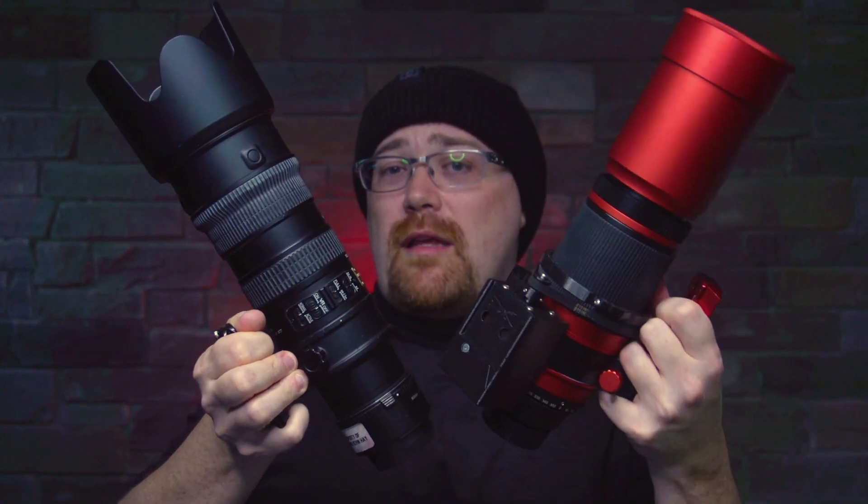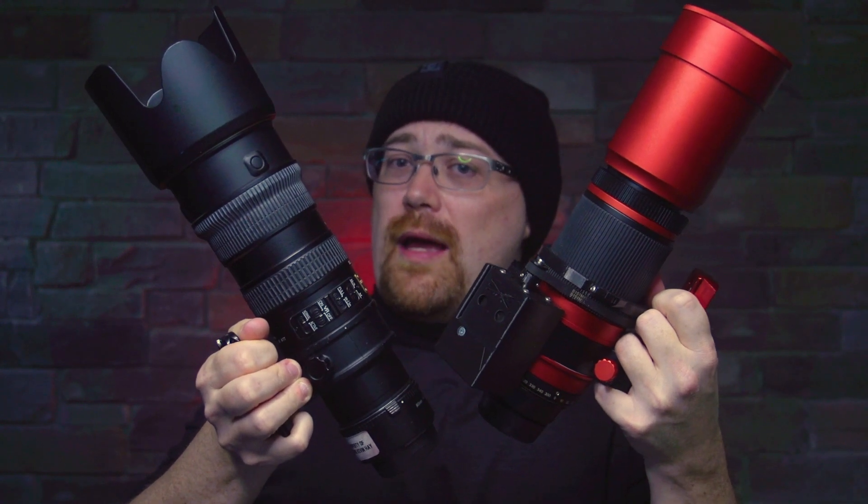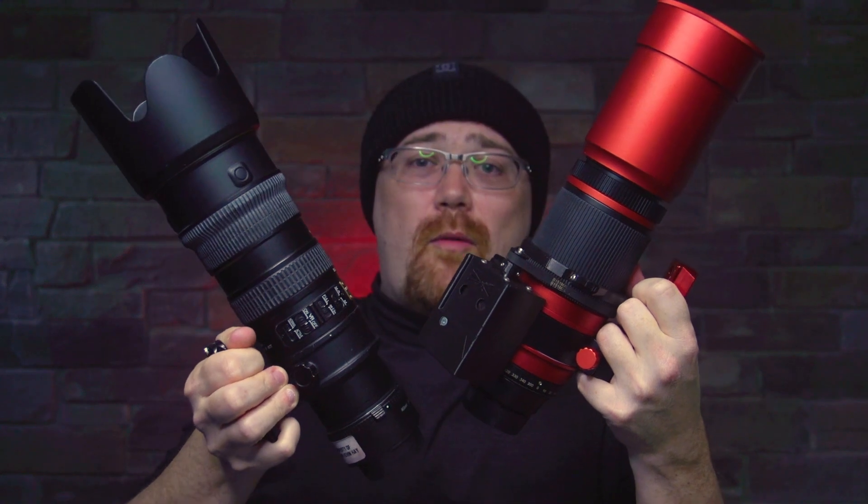Today I'm going to tell you why you might want to consider using your telephoto lens for astrophotography, and why you might want to consider stepping up to a telescope, even a small one like this.